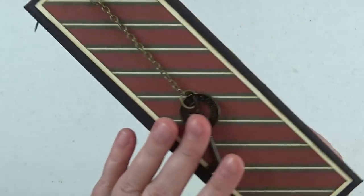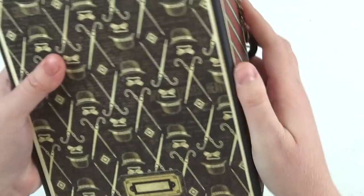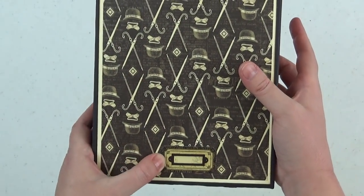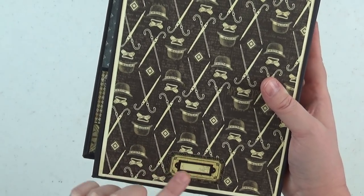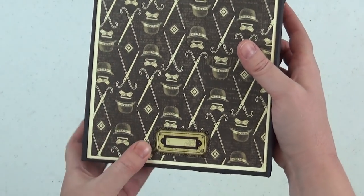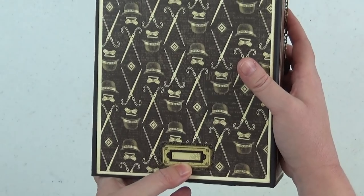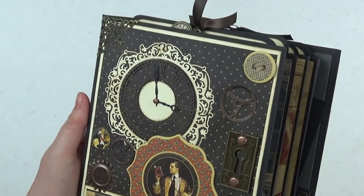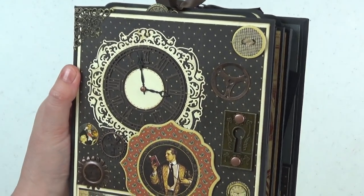The back cover is very simple — just some fun dapper paper, and then I put a little sticker from the sticker sheet, glued it onto some cardstock and then onto the back. I thought you could maybe put a date or something like that of the event being detailed in the album.